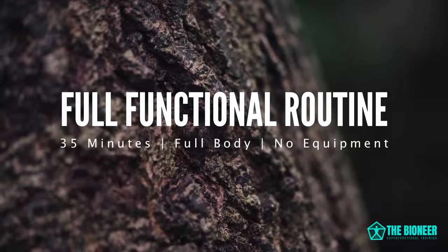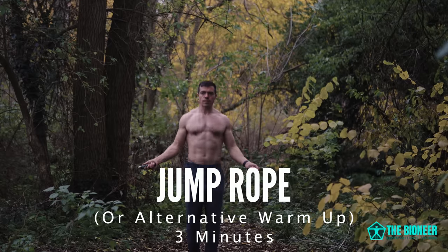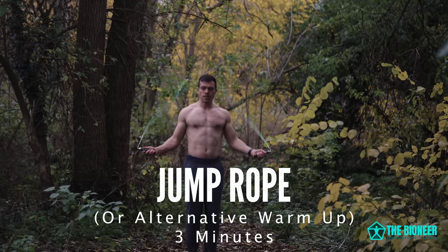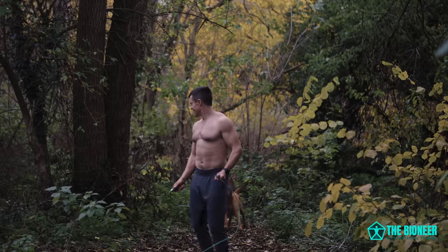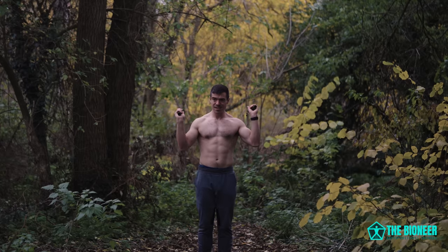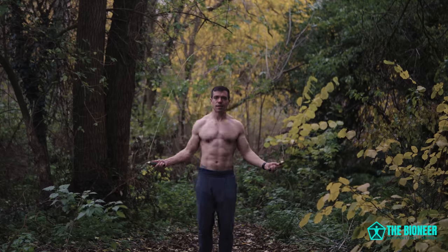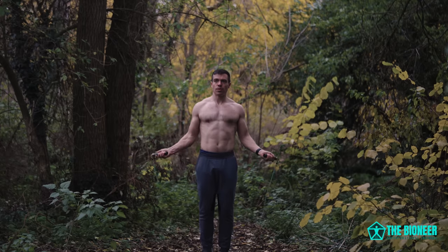Hey guys, today we're going to try something a bit different. I'm going to walk you through a full functional workout routine so that you can see how you might apply some of the concepts we talk about on this channel to your own training. I'm going to blabber through the whole thing to provide tips, observations, and commentary. This is a full body routine that will build strength, add size in those aesthetic areas, but also greatly increase functional performance.